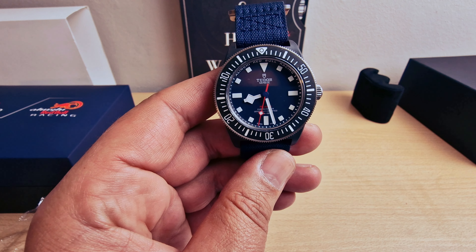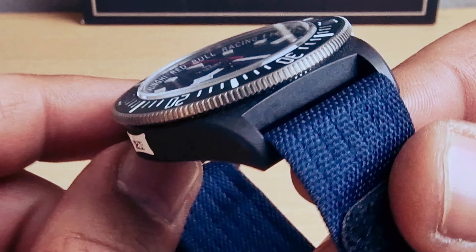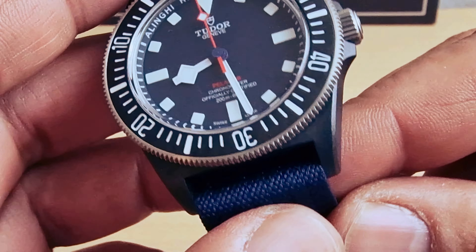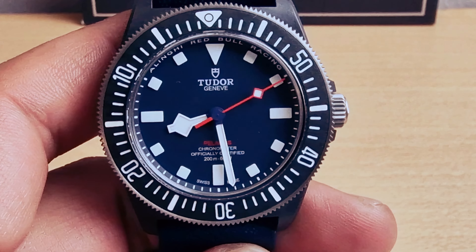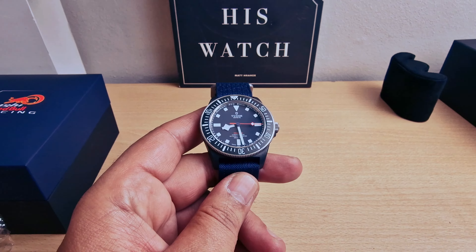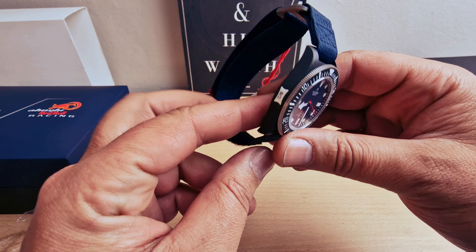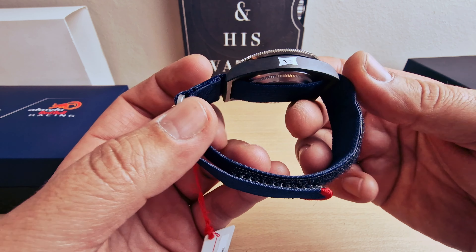These came out about a month ago. First day when it came out I went to the shop to see if I could try one, and it was already sold out with a waiting list. So I put my name down, and about four weeks later I got the call and got the watch.